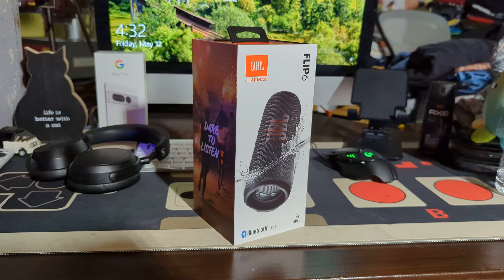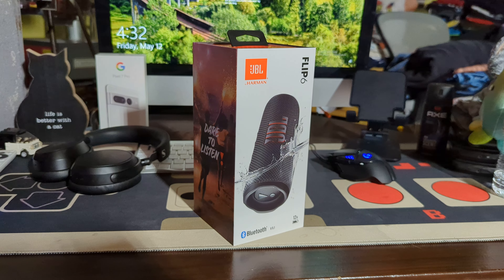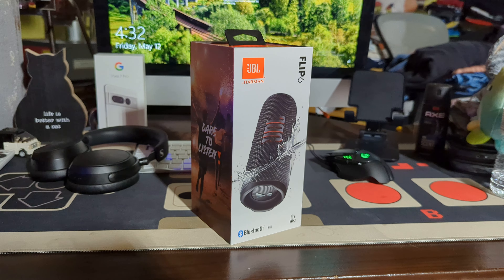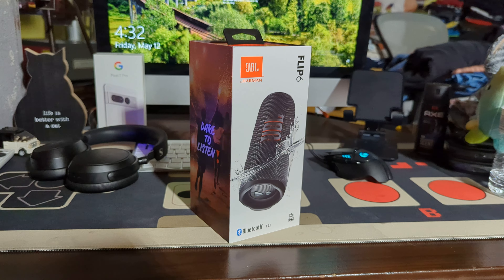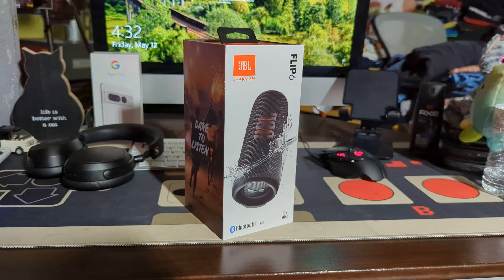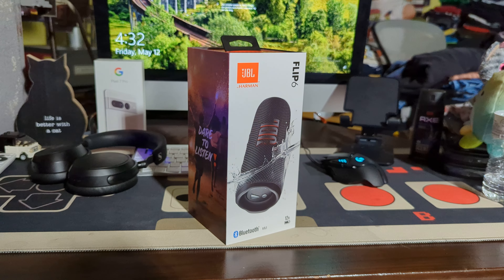Hi guys, welcome back to another video. This will be take three of recording this because I hit the stupid stop recording button again. But today I'll be unboxing the JBL Flip 6 — a speaker I wanted that was actually at Staples. This is totally unexpected, I just bought it.